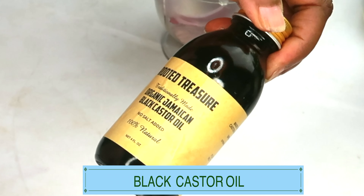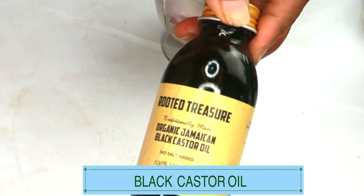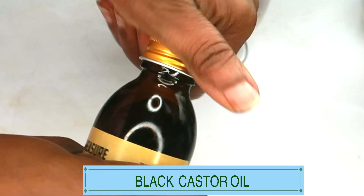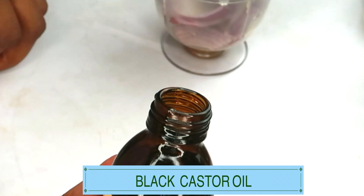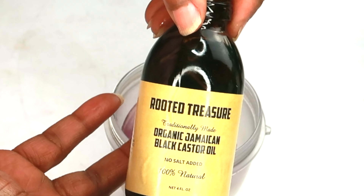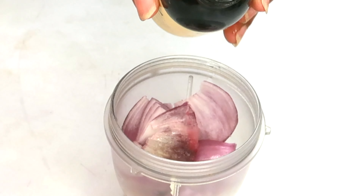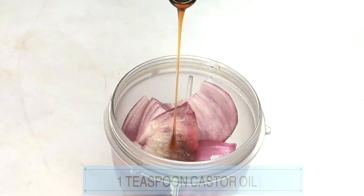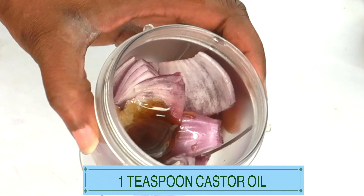Here I have some castor oil — and this is not regular castor oil. This is Jamaican black castor oil, which is rich in linoleic acid to help hair grow much faster. It's good for circulation, dry scalp, dandruff, and can help hair look shinier. It's great for brows, lashes, bald spots — anything to do with hair. My black castor oil is undiluted, which makes it very thick; you can mix it with other carrier oils. Add half a teaspoon and pour it in. Now we are ready to blend.